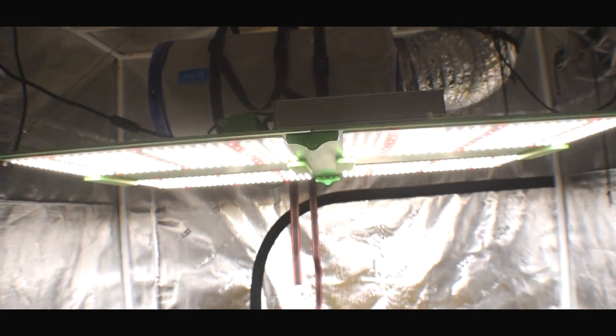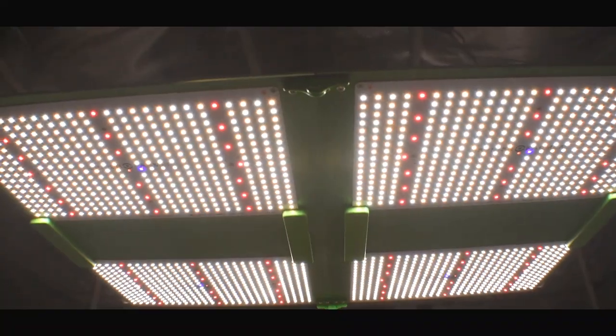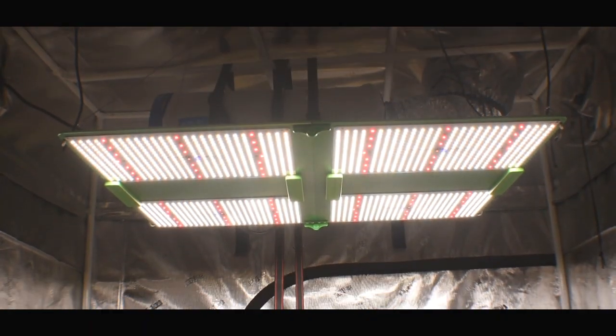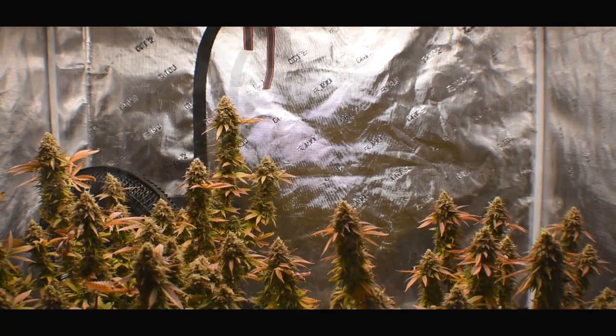Here we are in the Gorilla Grow 5x5x7, and this tent is powered by the Spider Farmer 7000. Today we have a harvest video for you. In this tent I have two clones of Rubix from Prism Labs, and Rubix is ISO-8 crossed with Northern Lights.